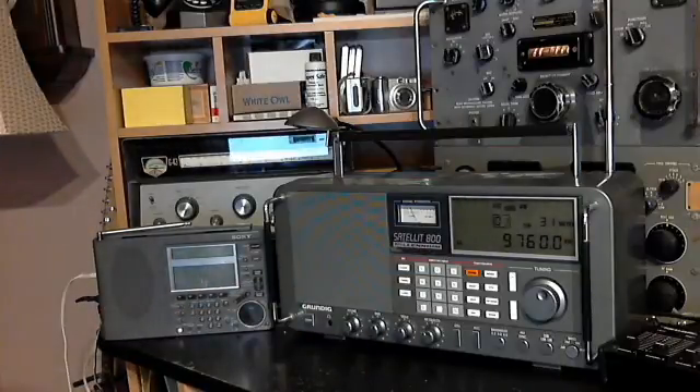I picked a fairly weak station to try out. The frequency is 9760 kilohertz, and the first radio we're going to listen to is the Satellite 800.